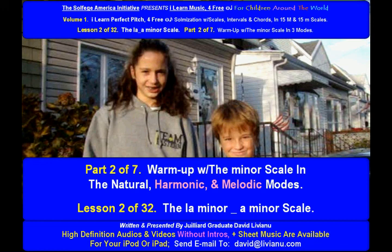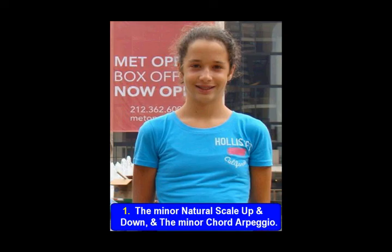Warm up with the minor scale in the natural, harmonic, and melodic modes. The minor natural scale up and down and the minor chord arpeggio.